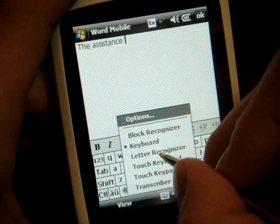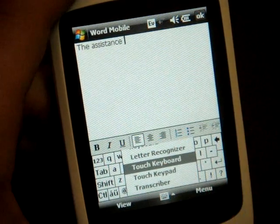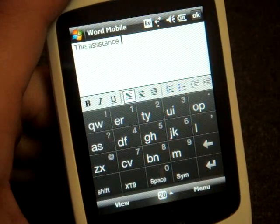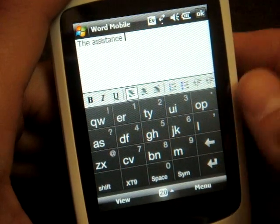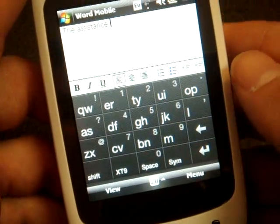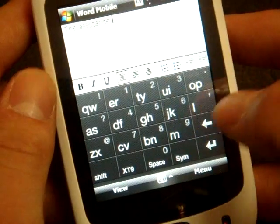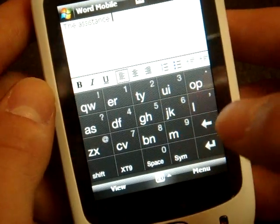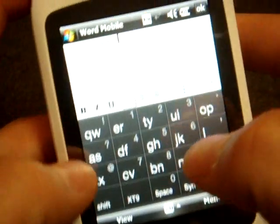Let me show you the other keyboards. The other two keyboards are really meant to be used with your fingers. Here's what they call the touch keyboard, which is very similar to the SureType keyboard found on the BlackBerry or the T-Mobile Shadow. Because this is a resistive touch screen, not capacitive, you have to press pretty hard on these buttons to get them to register. But I think with a little practice you can get pretty quick. I've been working at this for a bit, so let's see if I can type something quickly.